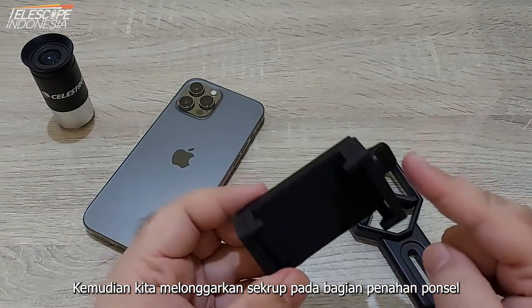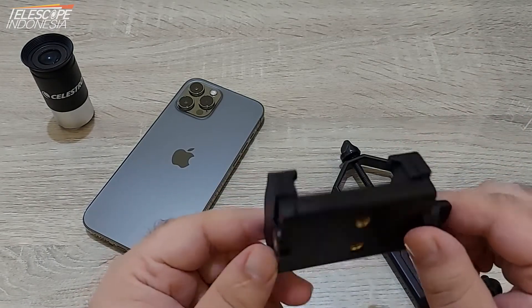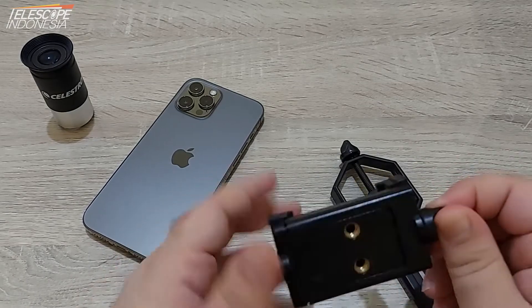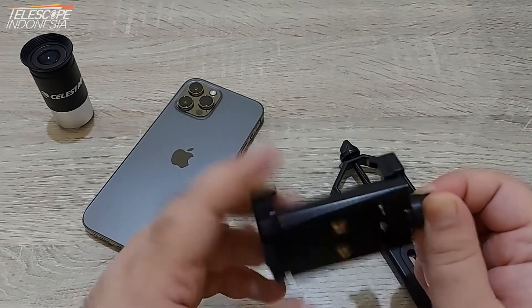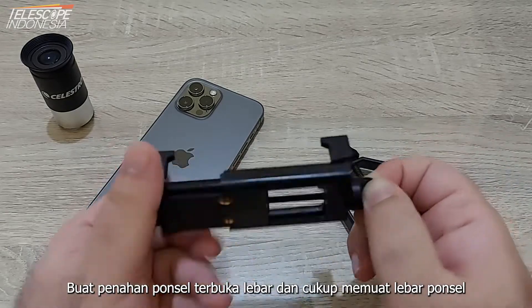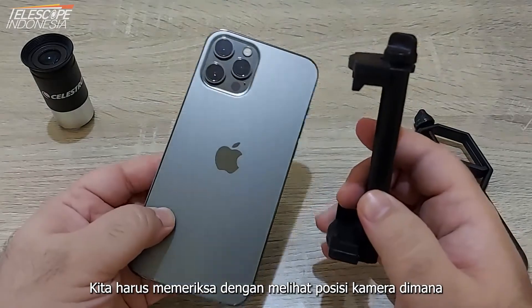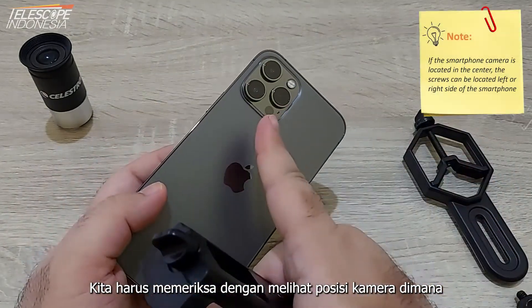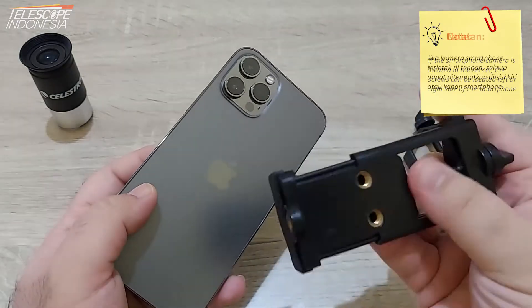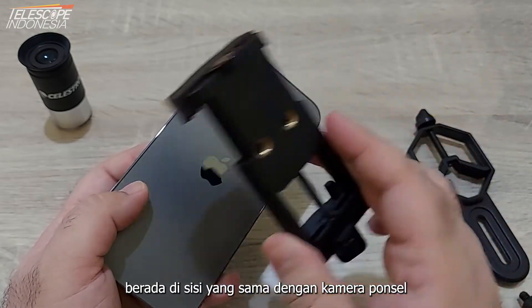Then we must loosen the side screw of the phone holder. Once the phone holder opens wide enough to cover the phone, we must check to see which side of the phone the camera is located. Then we make sure the back screws are on the same side as the phone camera.